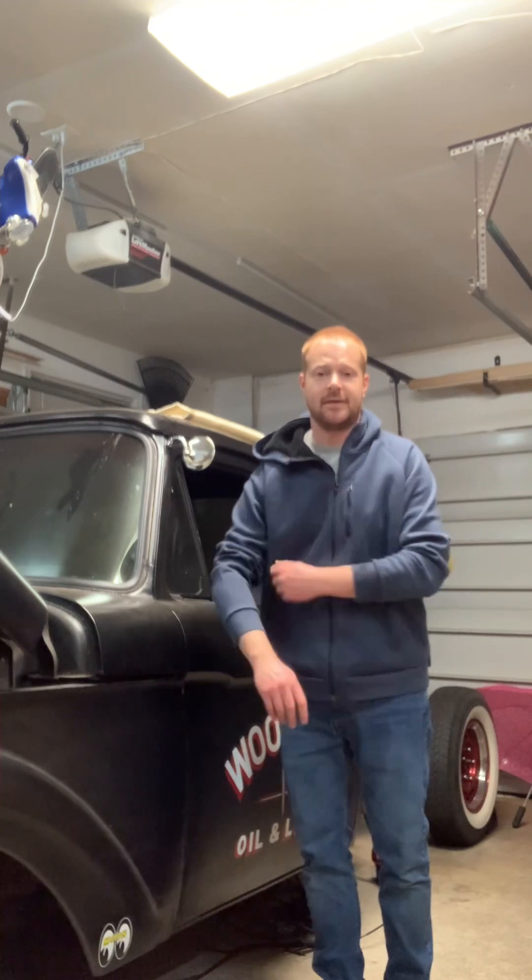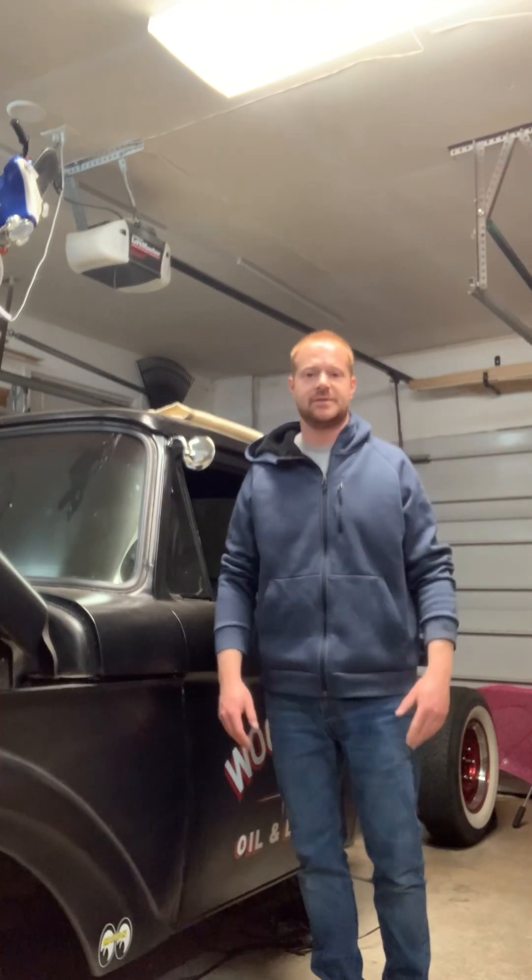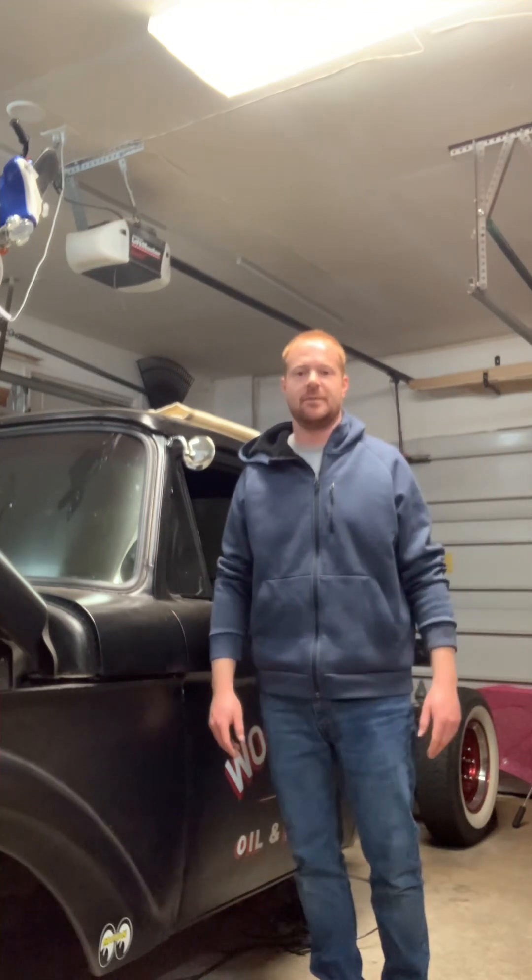Remember when I said I was going to wait a few days to work on the steering column? Well, I got bored. It's late at night and I can't really do cutting or grinding to make a bunch of noise, so I came out to the garage to work and take apart the steering column. Let's see where we're at.